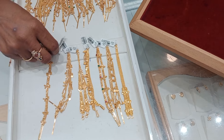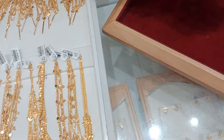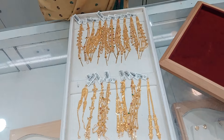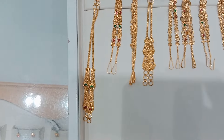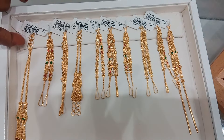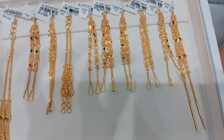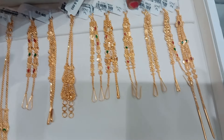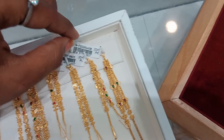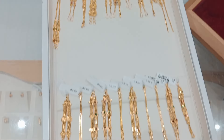Now, in this video we will have a demo. We will look at all the other models here. You can also see the price — it is very reasonable. This is the enamel work. The weight is like 4 grams, 6 grams. There are many models in Lalitha Jewelry.